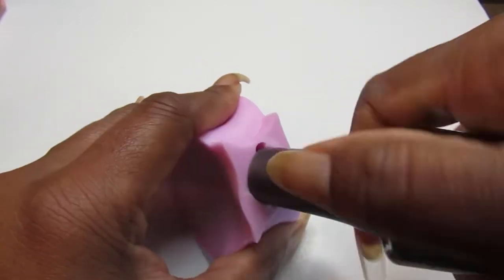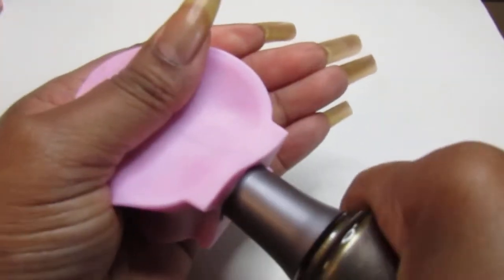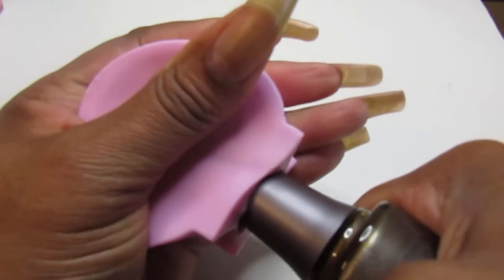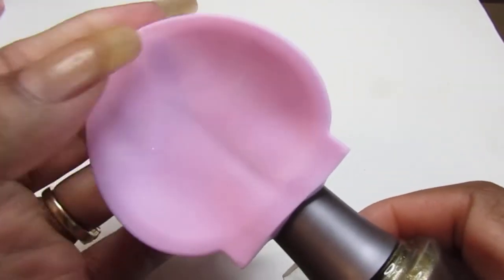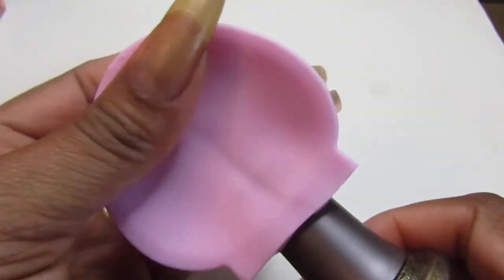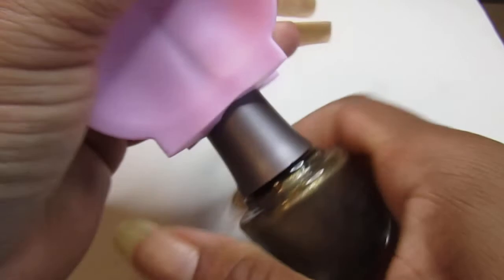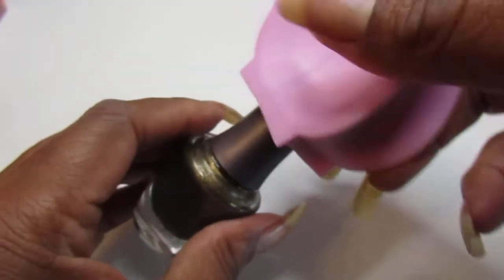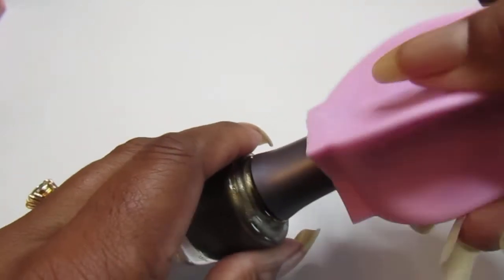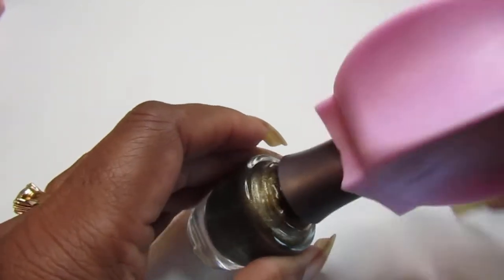I guess you gotta be really strong to get it in there. It goes up to right here — I think it can come up that far, but I'm not gonna go further because then I've got to get it out. I think you can still use it this way, and it might also help you open up the bottles easier.